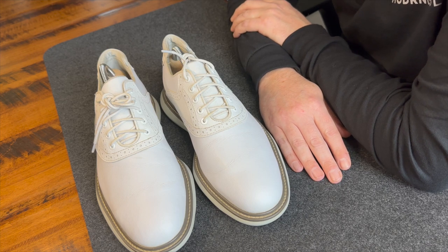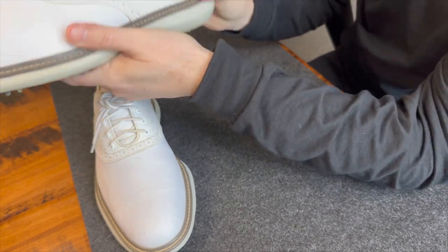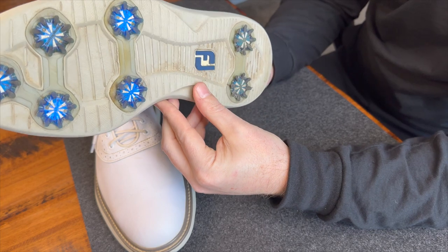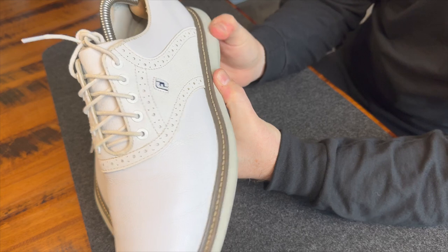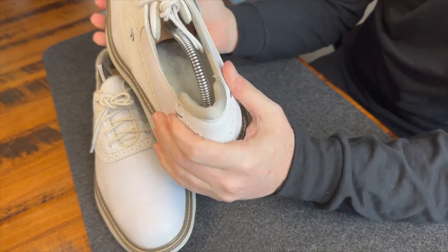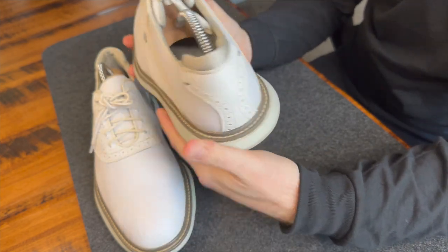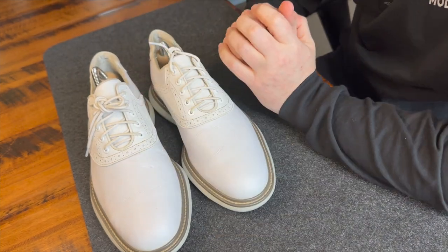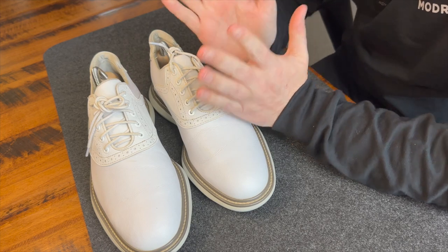Comfort: the first year, this is a 10. These shoes are incredibly comfortable. They're made with foam, and if you know anything about shoe construction, that foam breaks down after about a year of use — technically around six months. So year one comfort is incredible, year two not as good. I love the little Achilles protector — it's a great, comfortable pair of shoes for the first year, then comfort drops off from there. Comfort rating: a 10.